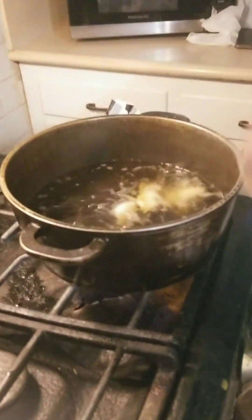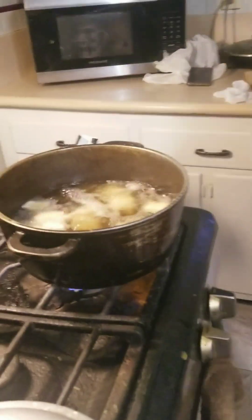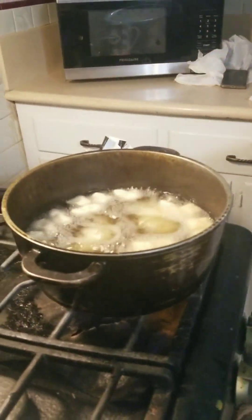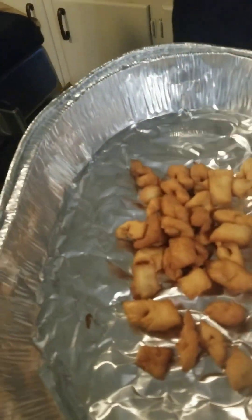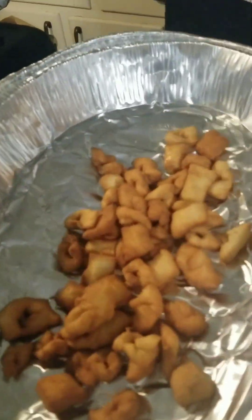Now we're going to fry this. Make sure your oil is hot when you put the chin chin in, and don't overcrowd your pot or pan. Stir it as soon as you start. You'll know it's done when it's a golden brown like this. Enjoy!